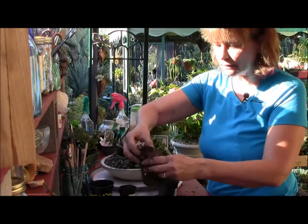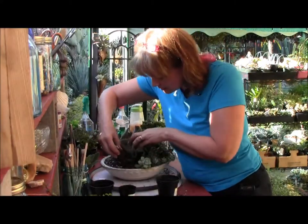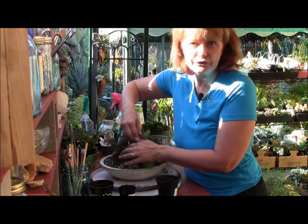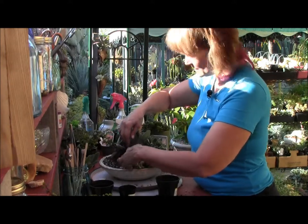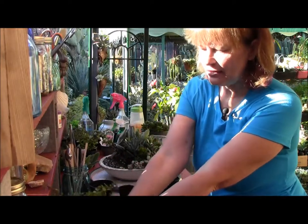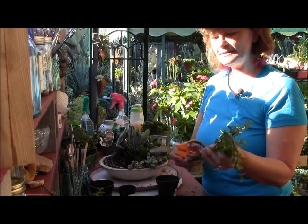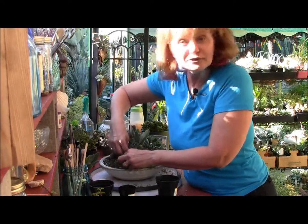I have some of this calico kitten. I'm going to take a whole lot of the roots off that and tuck it in — that will trail over nicely. Right now my plant looks really dirty, but I have paintbrushes that I use — they're great for when you're done, you just brush off all the leaves. I'm not going to water this immediately, especially since some of the plants I'm using I'm breaking off. I'm going to let it set for a couple of days. I also have some trailing elephant bush — I'm done cutting the roots off and I'll stick that in there, it will trail down and look really pretty.